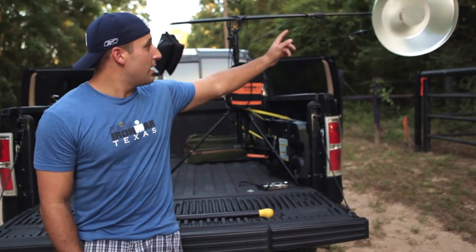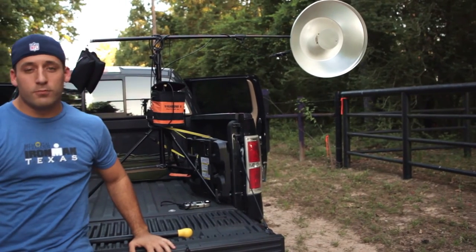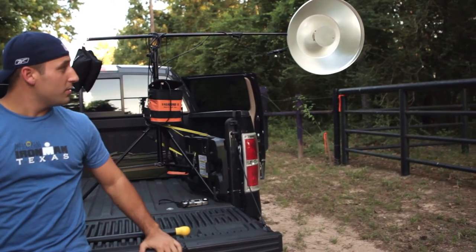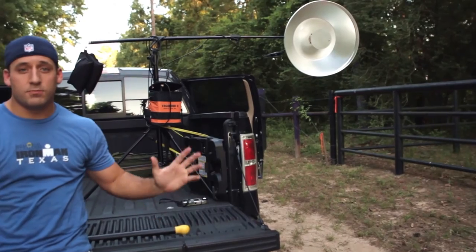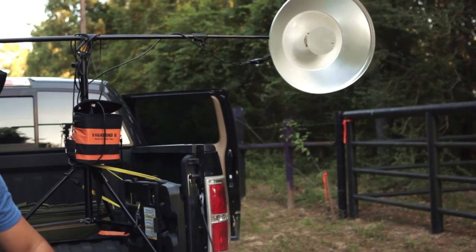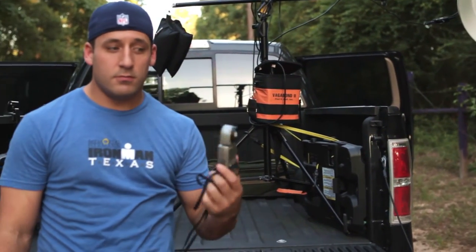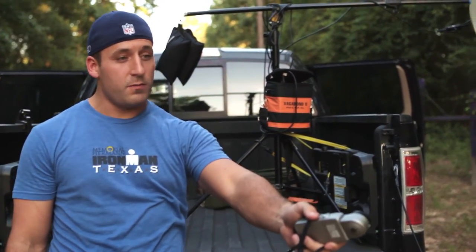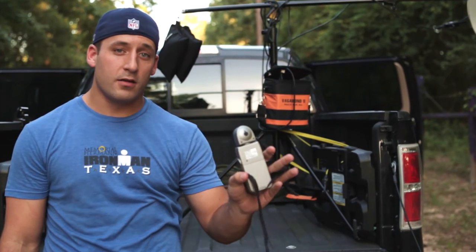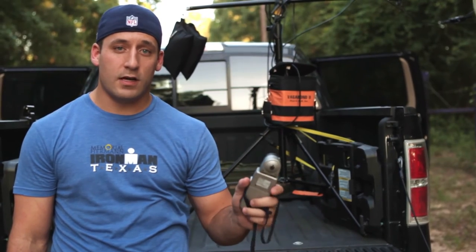Basically what we have is an Alien Bee 400 that's on a Manfrotto boom. We've got the Silver Beauty dish on there without a sock so we can get some pretty high contrast light. We've used a Sekonic light meter set about 15 to 20 feet behind the truck, which is where Winston's going to be riding. We're going to use that exact setting in the camera so we make sure we're getting perfect light every single time.